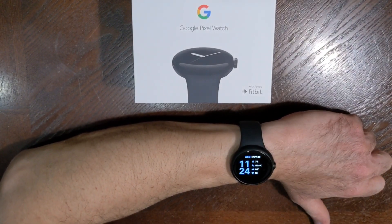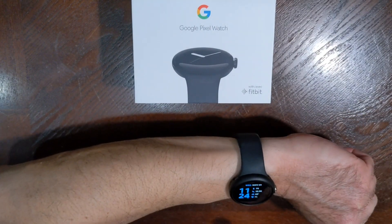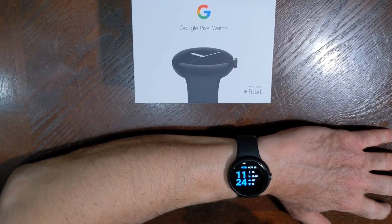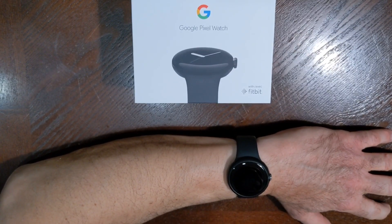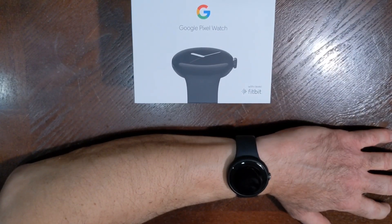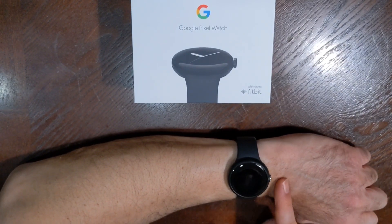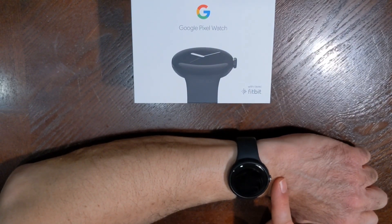Notifications are really good. I have tap to wake — I don't have tilt to wake set right now for better battery life. The battery life, I have to say, is pretty good. The 24-hour claim from Google is pretty accurate. I don't have the always-on display or tilt to wake, but tilt to wake actually does not use that much battery. So if you do have it on, you should still get pretty good battery life.